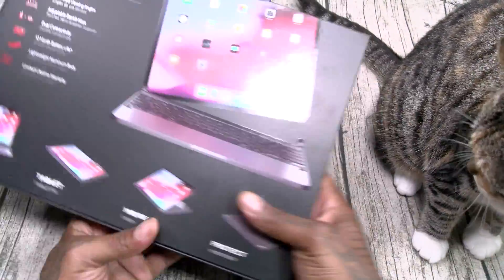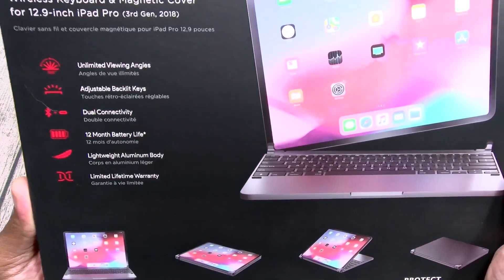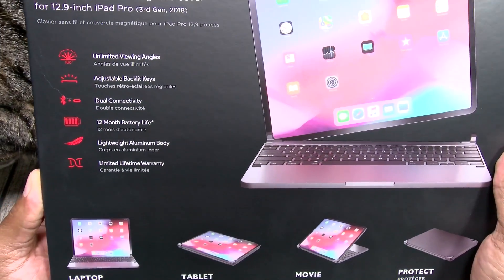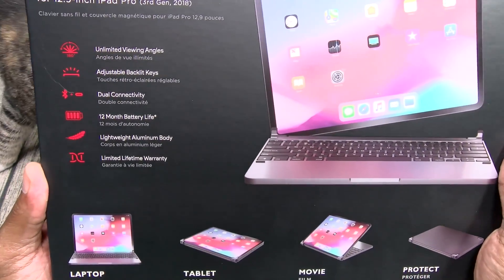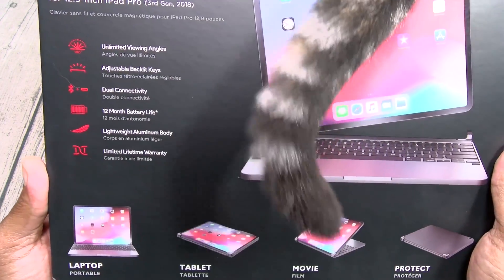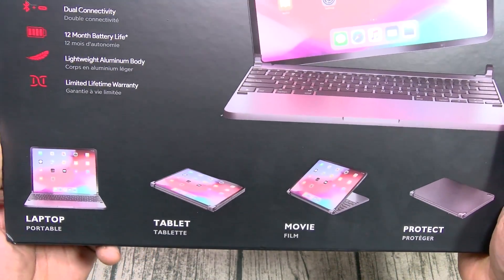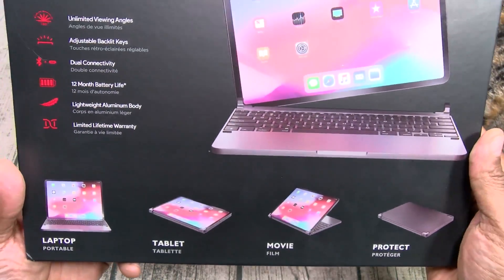Let's go through the features real quick. You got unlimited viewing angles, adjustable backlit keys, dual connectivity, 12 month battery life, lightweight aluminum body, and a limited lifetime warranty. You can use this in three different modes: laptop, tablet, movie — and you've got your magnetic protective cover.